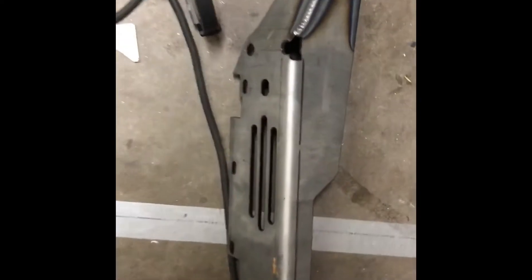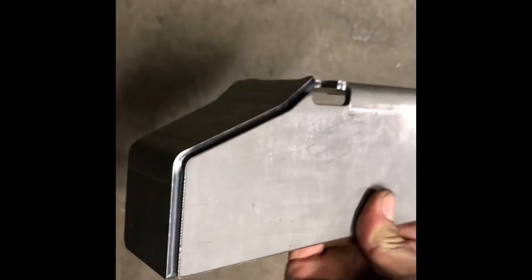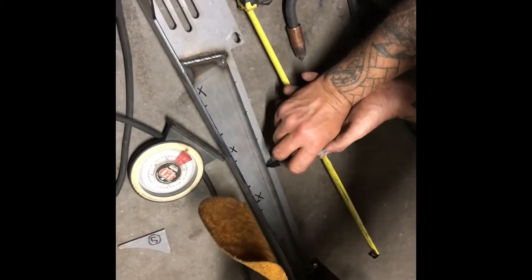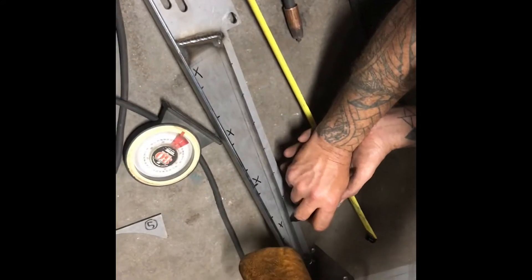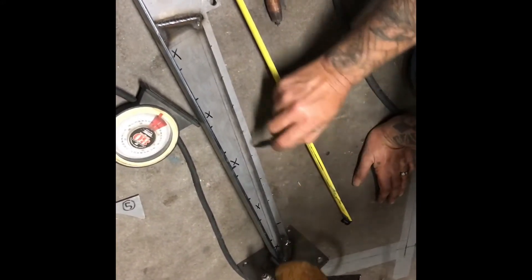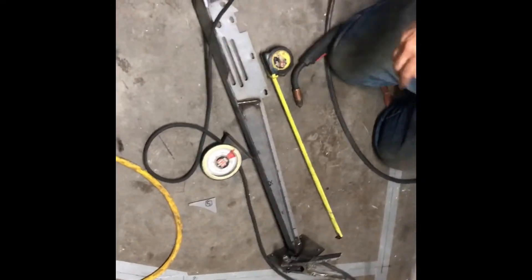That is some nice weld. You can weld that either one straight line, or mark it in intervals — it doesn't have to be welded the whole way. What I'm going to do is skip around: weld here, weld there, give it a break, go to that one, let it cool down a little bit, then come back and finish. That's going to keep it from warping.